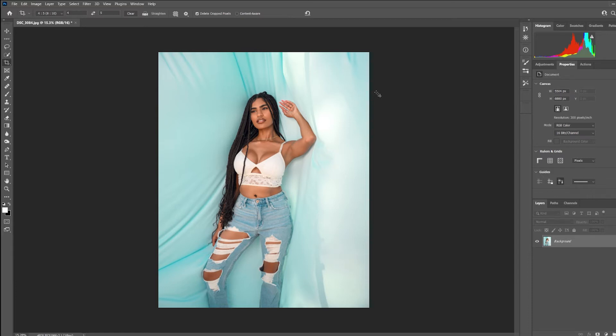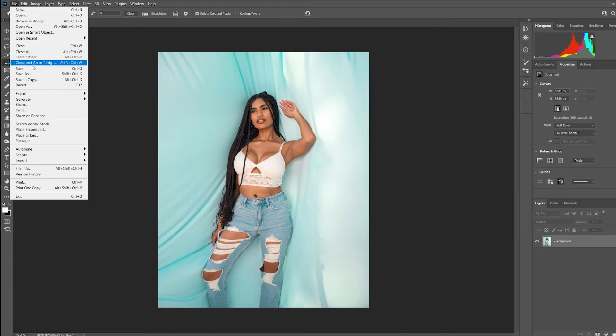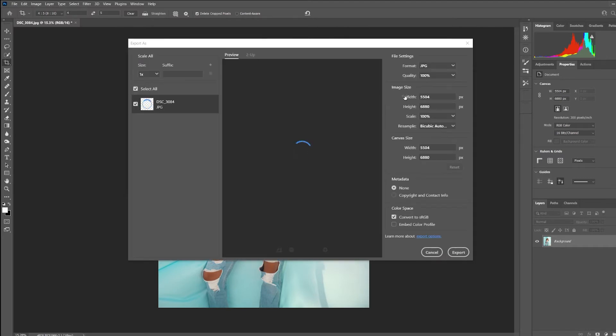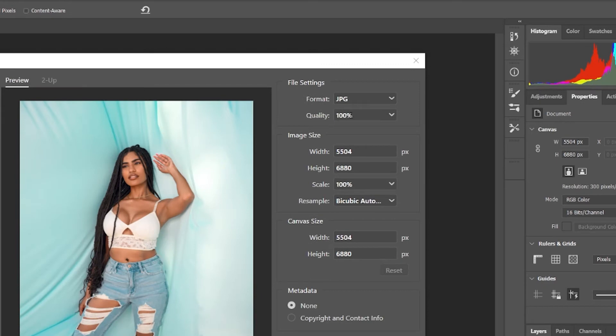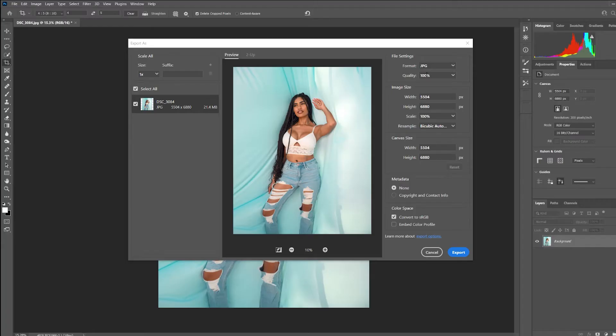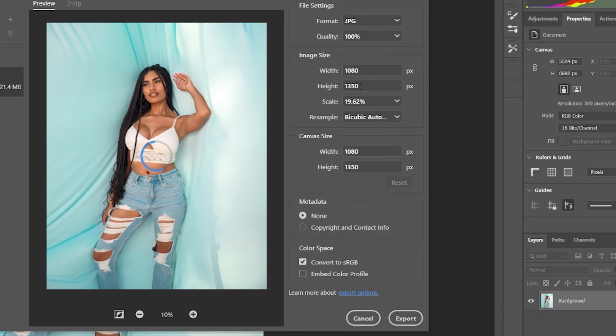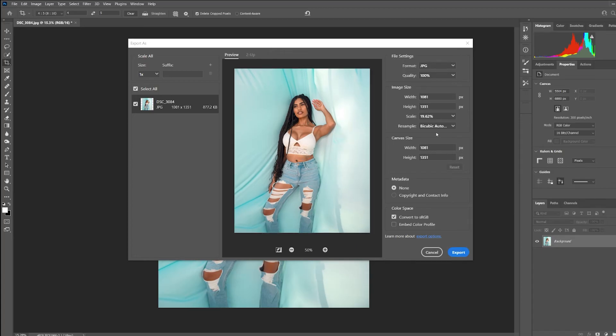Now on to one of the most important parts. Come to File, go to Export, and select Export As. You want this to be a JPEG and set quality to 100%. I've experimented with this between 72 and 100 percent — anywhere in that range should be fine. If 100% still doesn't feel sharp enough, go ahead and lower it. For image size, Instagram lets us post a width of 1080 and a height of 1350, so enter 1080 there and it'll calculate the height for you right here in Photoshop.